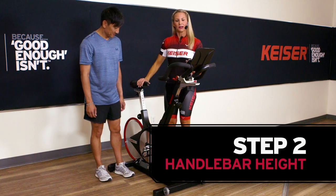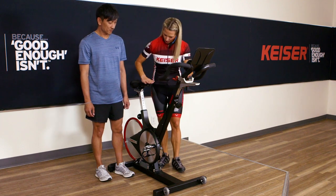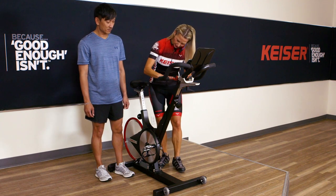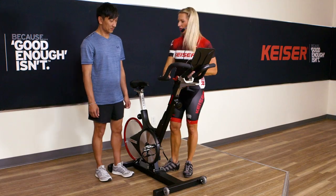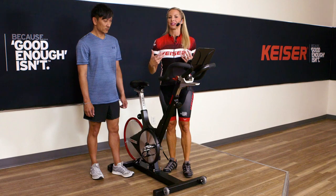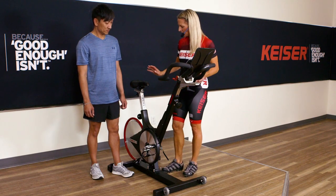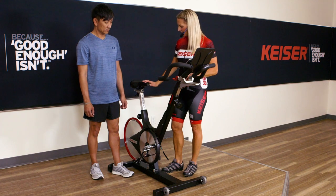Next thing we want to do is make sure that the handlebars are actually higher than the seat height. We can establish whether they are higher or not. Someone who's a new rider may like their handlebars to be a bit higher, just to manage that forward flexion position. So handlebars and seat height are established.